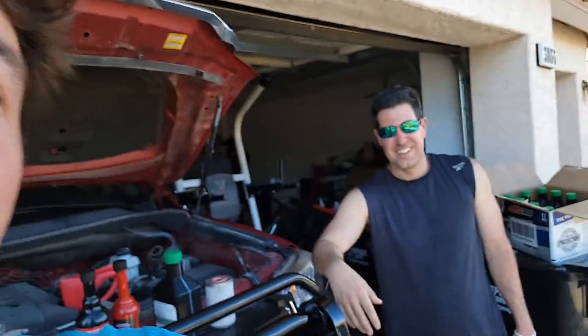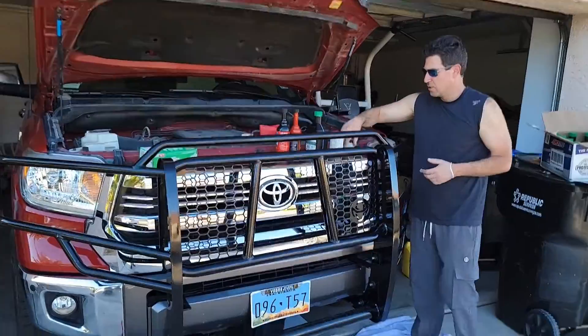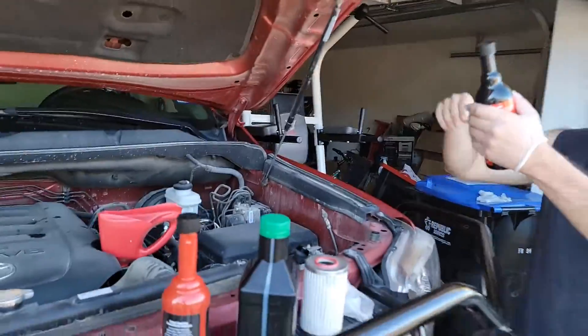The first one we're putting in with our good man Matt is going to be the flush additive. This is a thin detergent — go ahead and open up that bottle. Grab the flush, this one right here, and open up that little seal on top.